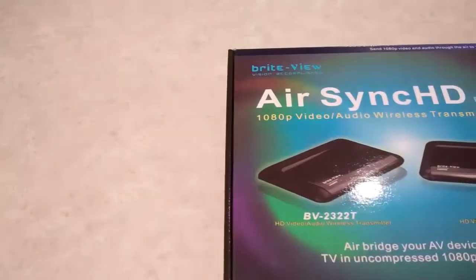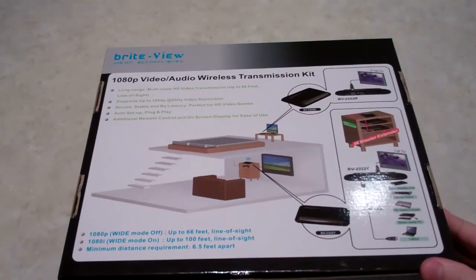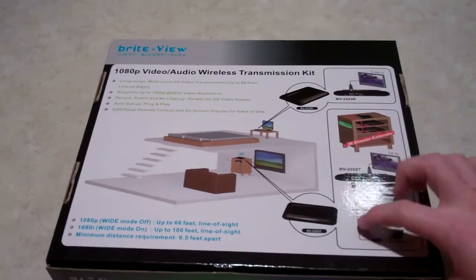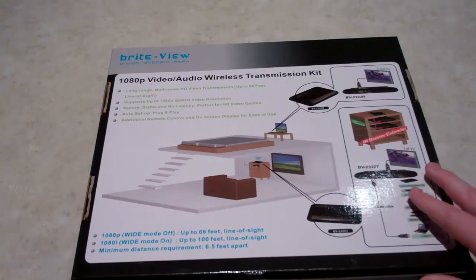You can see it's quite a standard kind of box. On the back of the box you've got a diagram of how it works and a few descriptions of how it works with 1080p and 1080i.